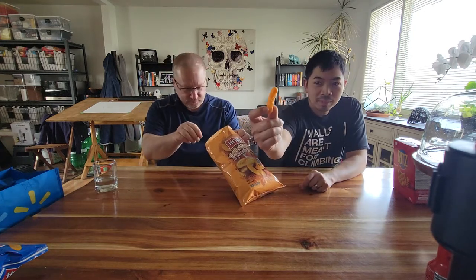It looks like a Cheetos puff. Cheers! I mean, don't get me wrong, it definitely has a grilled cheese with tomato soup flavor — it tastes exactly what it smells like.